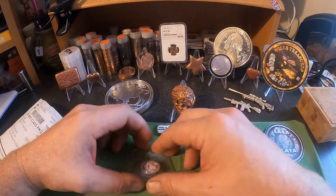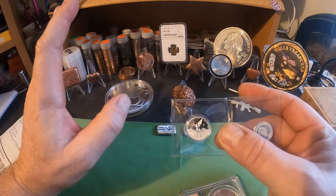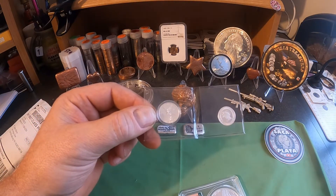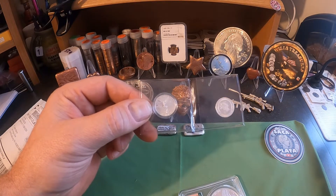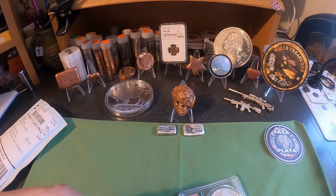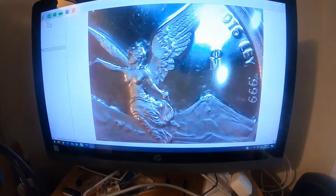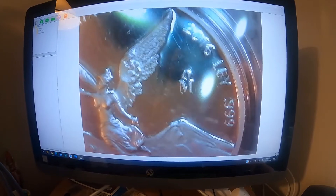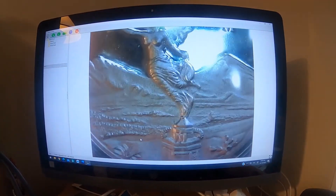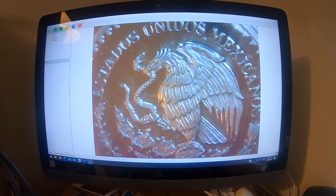The first thing I got here is my first libertad — this is exciting for me because I don't have any of these in my collection. This is a one-tenth ounce libertad. I'll get it up on the scope for you so you can see what I see. There she is — it's a 2016 one-tenth ounce libertad. Very happy I finally got one of these. I'll show you the back — there it is, beautiful.